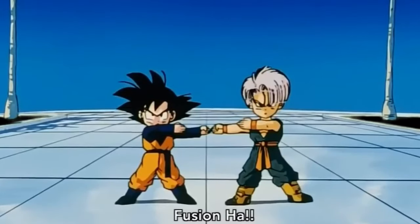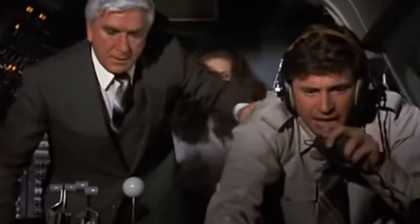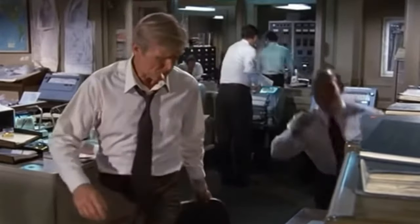Hey guys, today we're talking about the Fusion Drones Fusion Frame. What's really special about this frame is two things. First, Fusion Drones is run by a young man, Cristiano, and he is one of the innovators in FPV. Being able to run a business like that at such a young age is really quite impressive, so let's give props to him. Second, this is a collaboration with Mayday, the famous FPV pod designer.